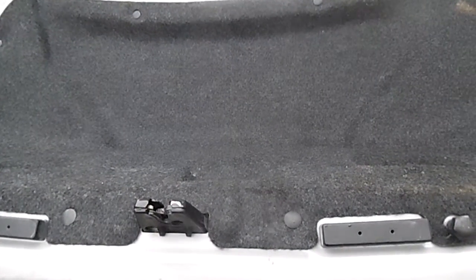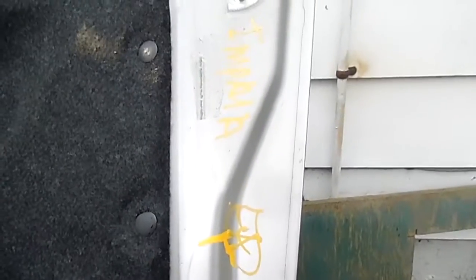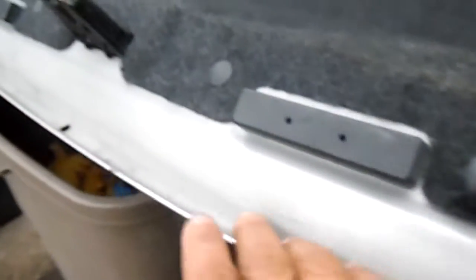What we're looking at is the actual interior of a used trunk for a shaving pallet. Here are the markings. As you can see, this is pretty clean on the inside.